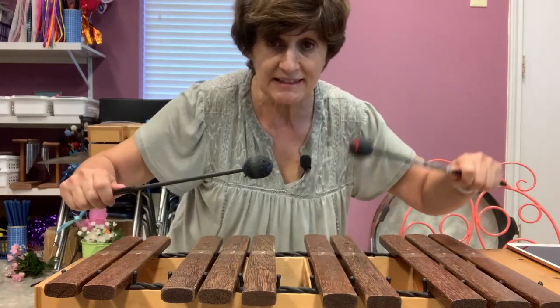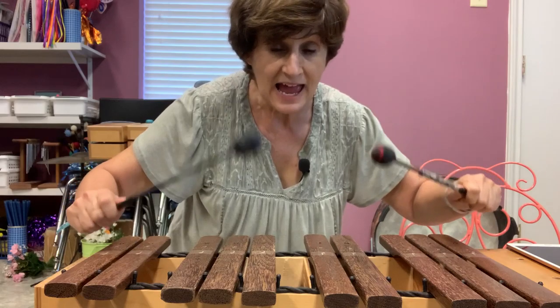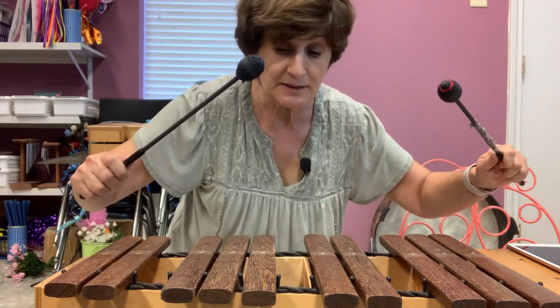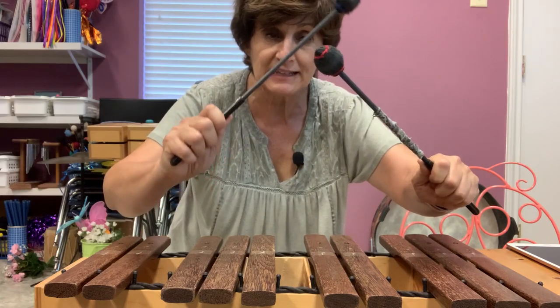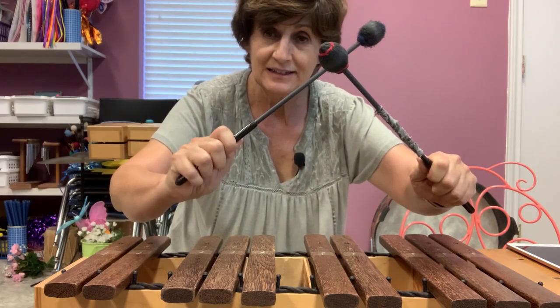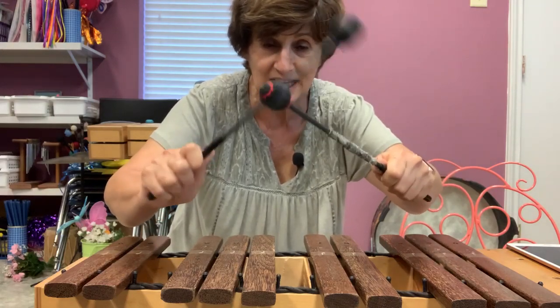I can tap one at a time, but I have to keep the steady beat. Now when the music says stop, I'm going to stop and I'm going to tap my mallets like this. See how I tap my mallets with the beat? I don't do this, because that wouldn't be the beat.